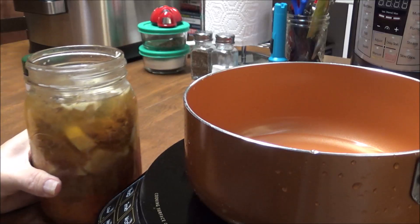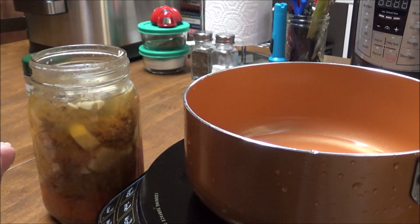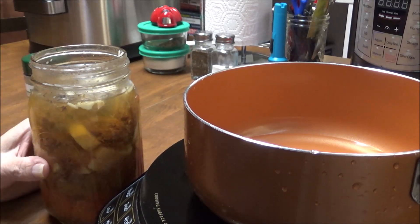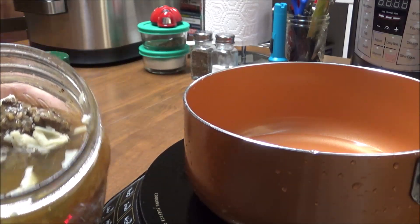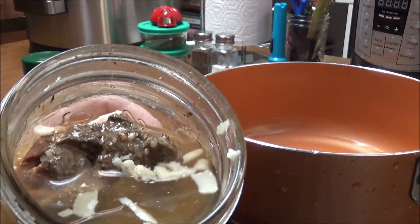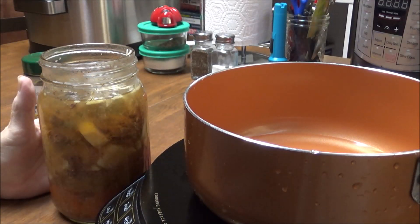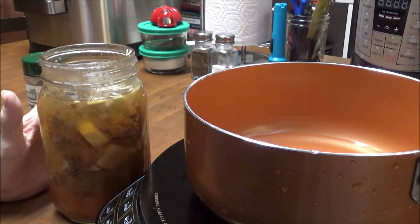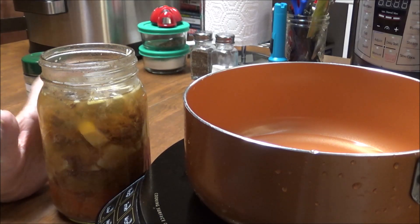In my videos, I've got where I canned beef stew meat and beef stew chunks. It's been a year. I just opened this and I don't know if you can see down in there, but I'm going to eat this today for dinner. I'm very hungry, so I'm going to try it out and see what it's going to taste like.